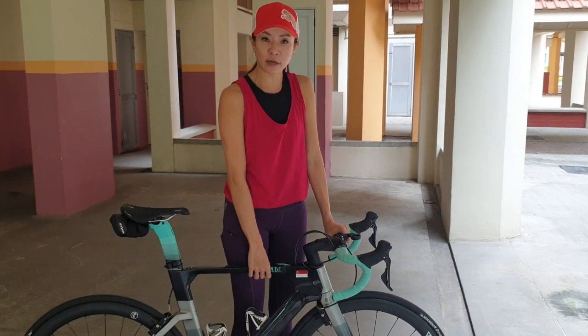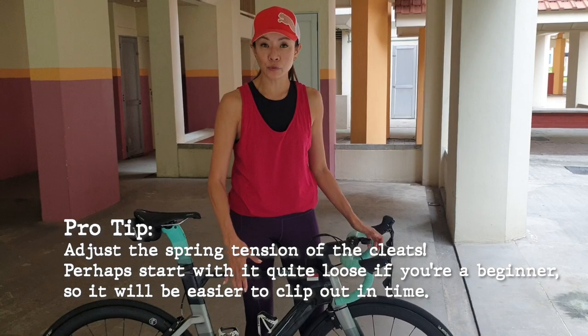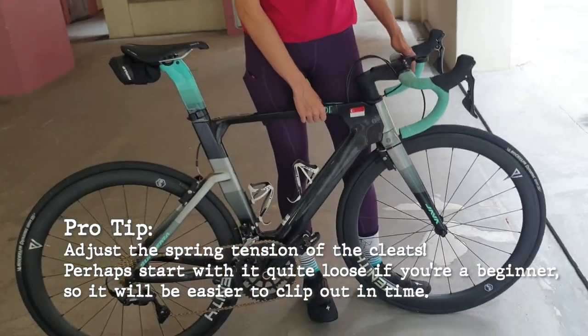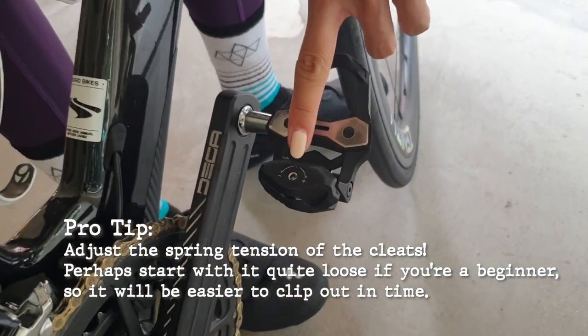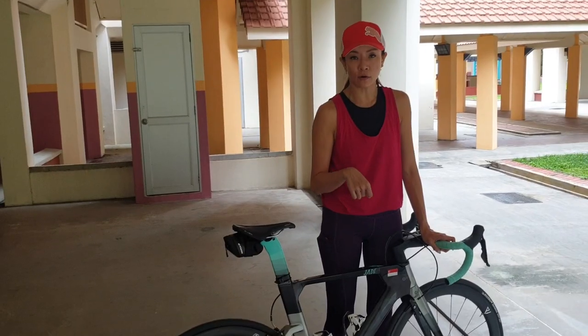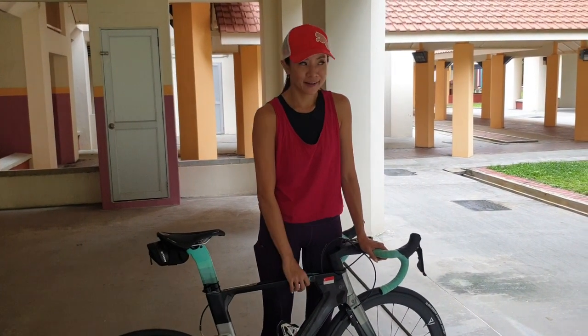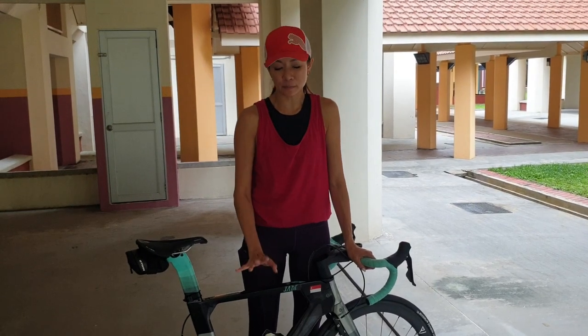One tip I learned from beginner cyclist friends is to make it really loose — you can actually adjust the tension on the pedal. For pros, they keep it really tight, but for beginners you want to keep it nice and loose so it's easier to clip out. First time I clipped into cleats on a spin bike, I thought my ankle was about to drop off because it's an outward motion, so I prefer to have the tension loose especially at the start.